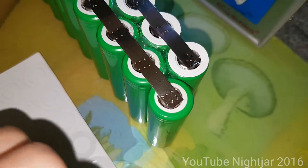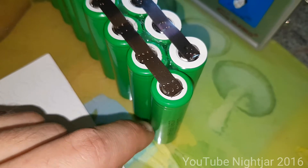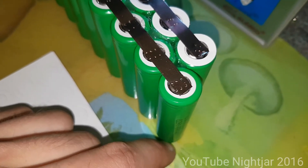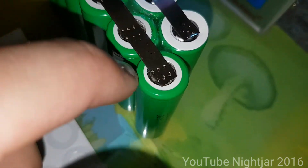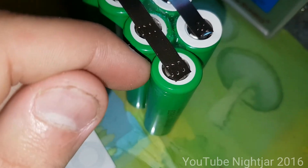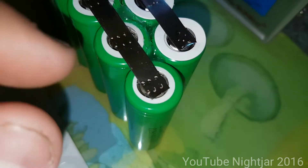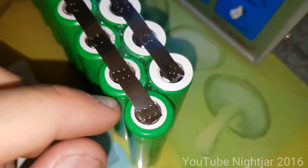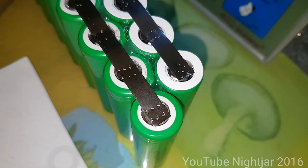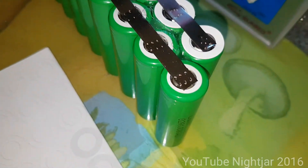Basically what these are for: if you know how one of these 18650 cells is constructed, the negative is the whole outside of the body — obviously the bottom, the whole outside of the body, even right up to this edge. That's negative, and that is positive. So these two strips going across here — if it was to wear through the outside sheath, it would be touching both positive and negative, it would short the cell out, and there would probably be a nasty fire. So the protector just adds a little bit of thickness and protects against that. But I actually think these cells already have something identical in there, so it's probably not really necessary.